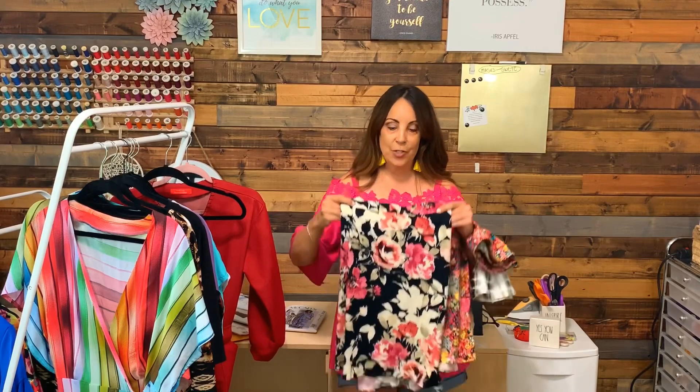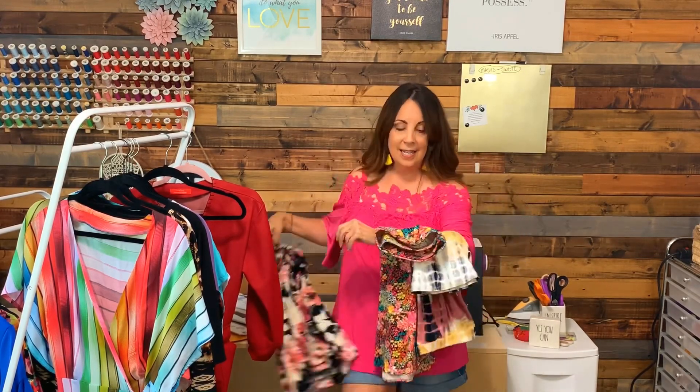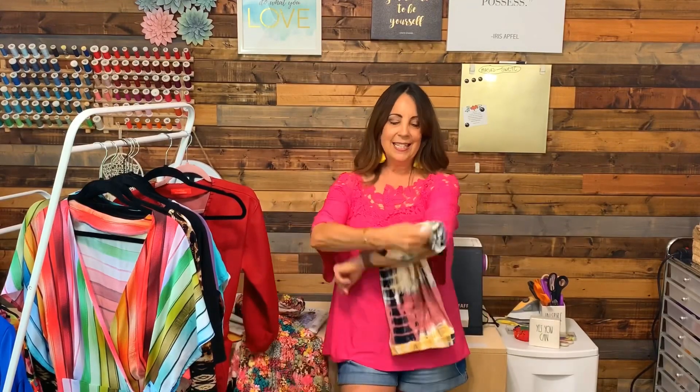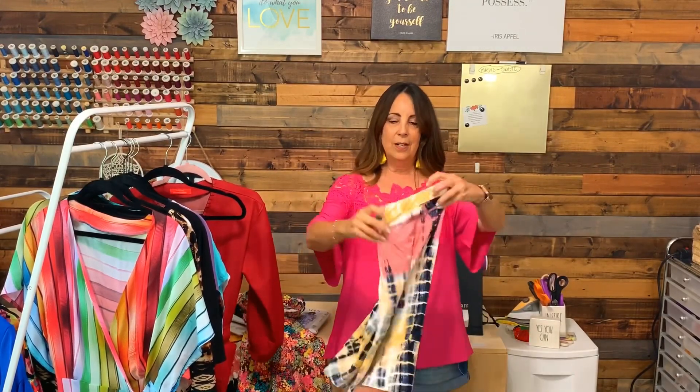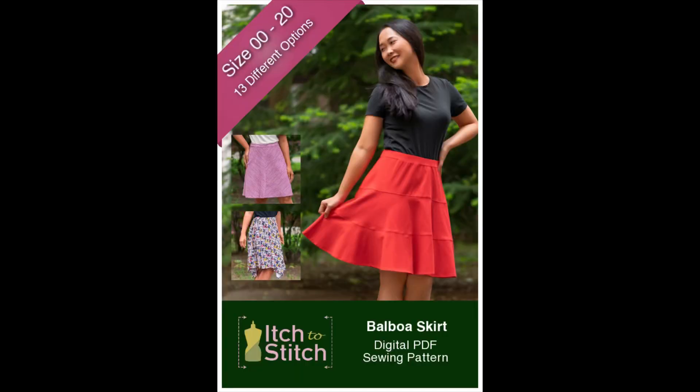I also sewed three little skirts during this time period. I'm not going to go into a lot of detail because I did a full video on them. These are the three Itch to Stitch Valboa skirts — super simple knit skirts. This is one of the A-line versions, this is the double flounce version, and this is another A-line version that I sewed. I love these skirts. You're going to see more in upcoming makes videos.